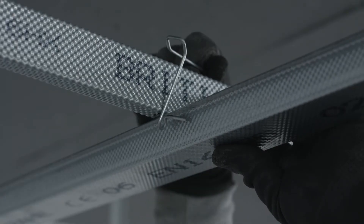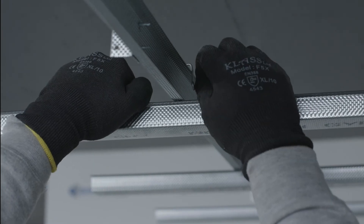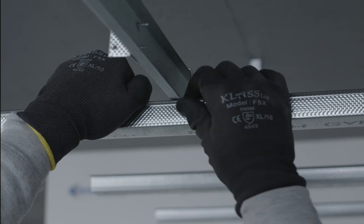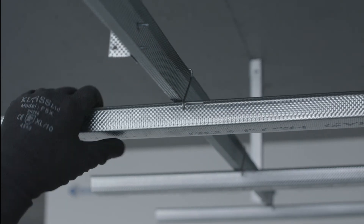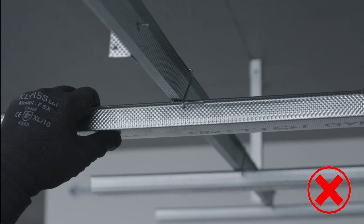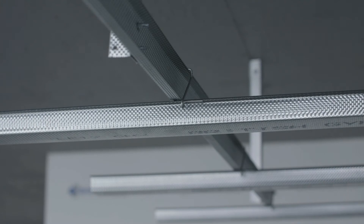First we will look at the MF9 clip. This is simply connected by connecting one side of the clip to the MF5, and then applying inward pressure to the MF5 section to allow the clip to be connected on the opposite side. Care must be taken not to apply too much pressure, as this will deform the MF5 section and create a loose connection.